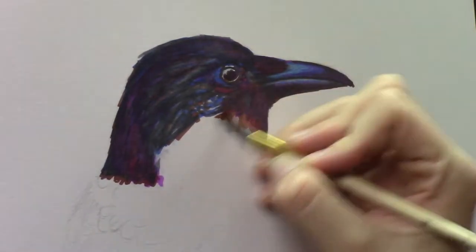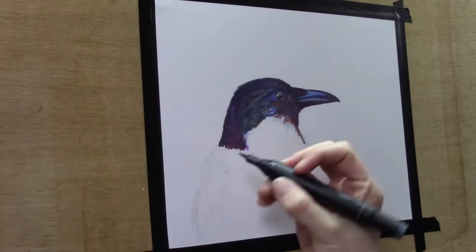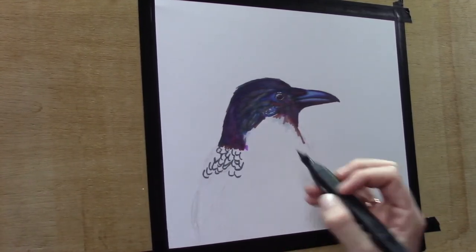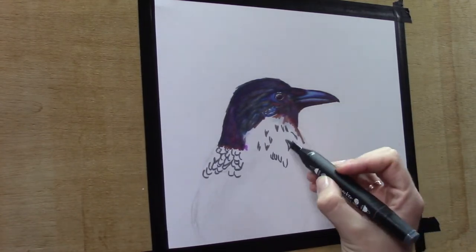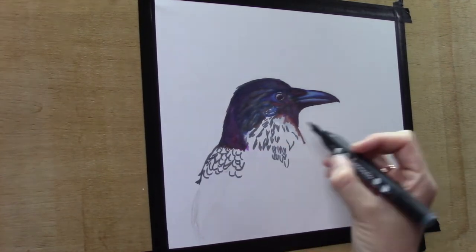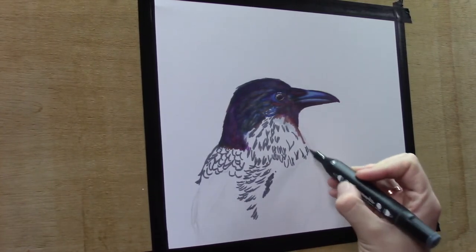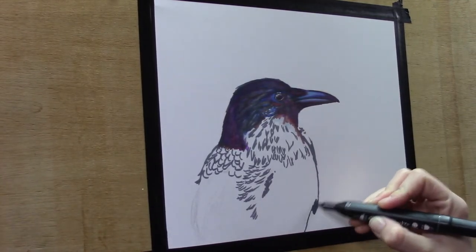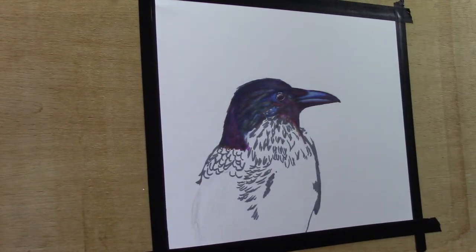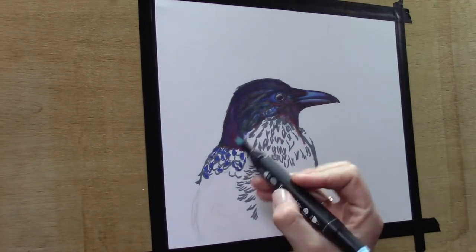I'm trying different techniques here — you see me using a paintbrush with some rubbing alcohol, just to see if I can blend and reactivate the colors. But it didn't work very well, so I skipped that approach later on. On the Yupo paper the alcohol does reactivate the ink, but on this Bristol paper it hardly reactivates anything. This paper needs a different approach.